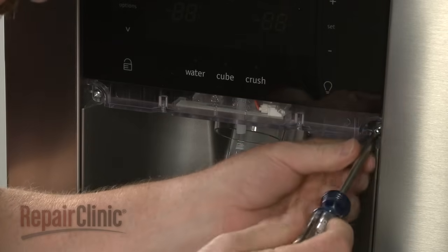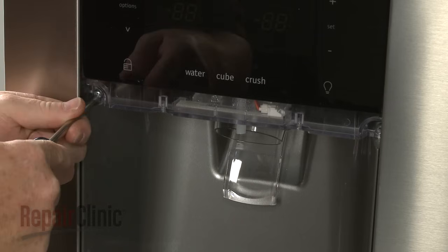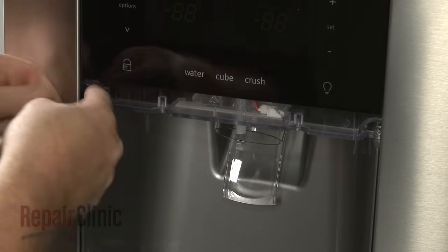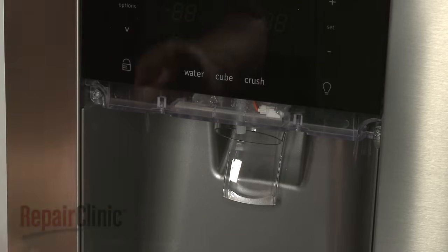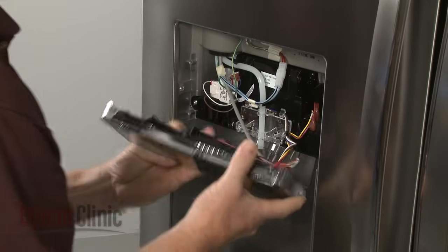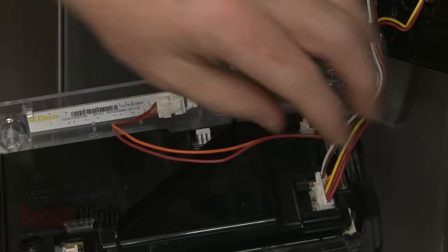Next, remove the screws securing the bottom of the control panel. You can now pull the panel out from the bottom to detach. Note the orientation of the wires connected to the panel, then disconnect them.